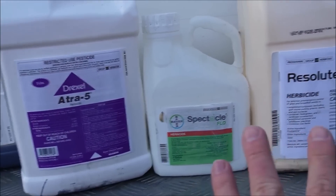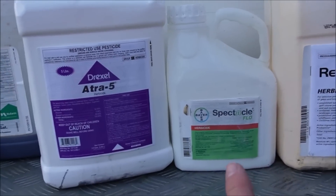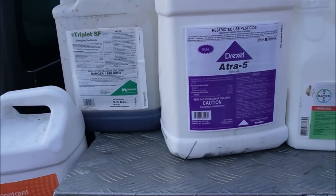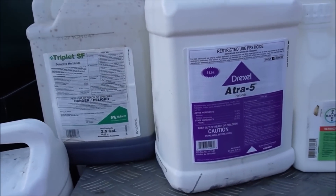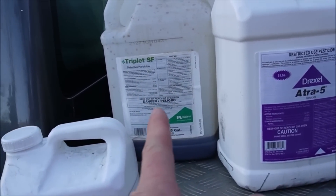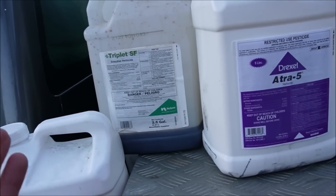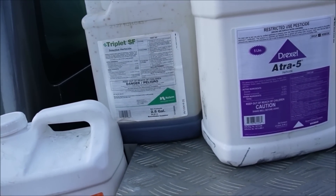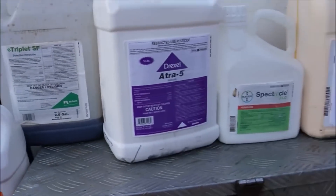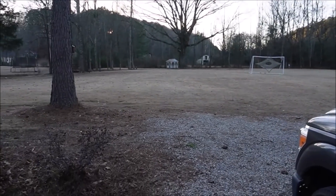This combination double pre-emergent — I'm not 100% sure on all of it, but I think it's helpful. Atrazine is going to help with henbit, clover, and those types of weeds, but sometimes I wonder: if I left the Atrazine out, would the Triplet do almost as good by itself? The Triplet is going to do well on those broadleaf weeds — plus dandelions and things like that.